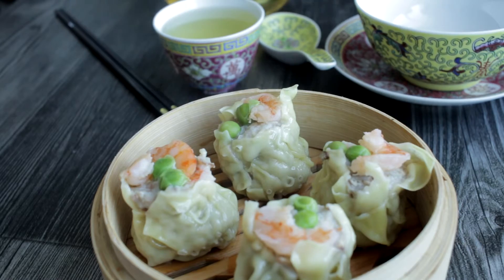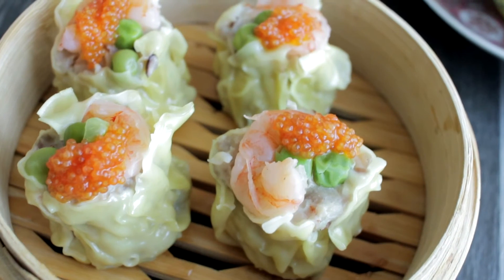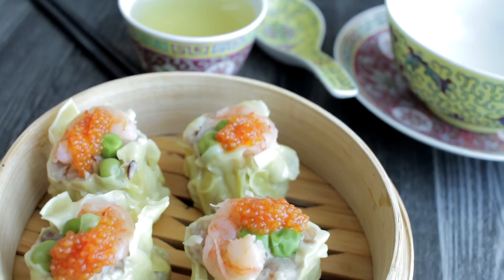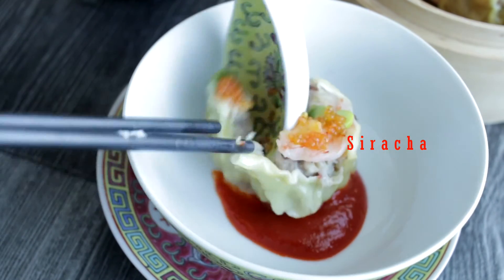When the siu mai is still a little warm, add the fish roll on top of each siu mai. Siu mai can be frozen if you plan to make party food in advance. Usually no dipping sauce is required, but if you like it a little spicy, a drizzle of sriracha sauce will satisfy those craving a spicy taste.